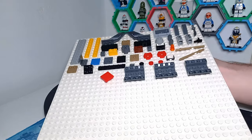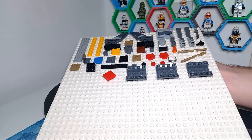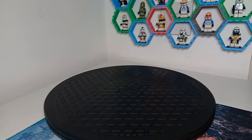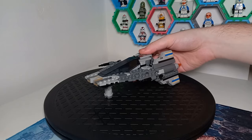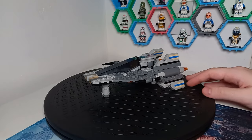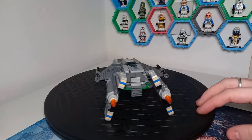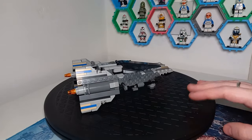As with all of my alternate builds, you also end up with quite a few spare pieces, which I have here on the board. But let's waste no further time and bring out the ship you've all been waiting for. We'll be comparing this to my other recent A-Wing mock in just a minute, but first let's take a look at how I've managed to get this done.